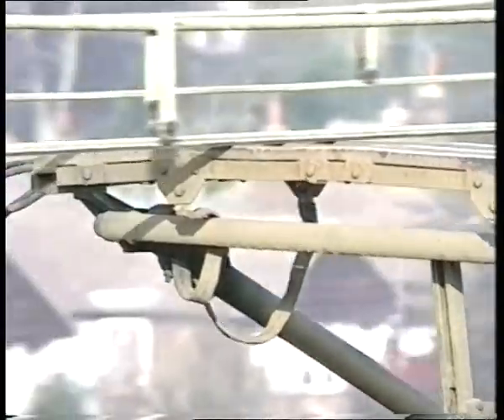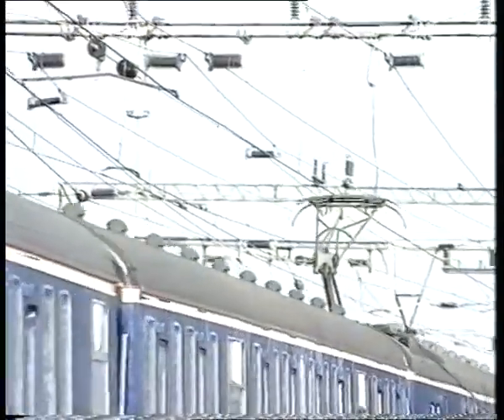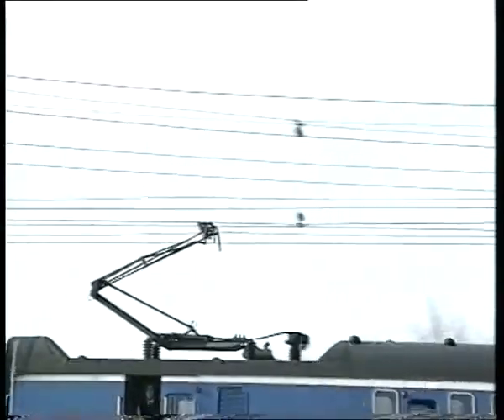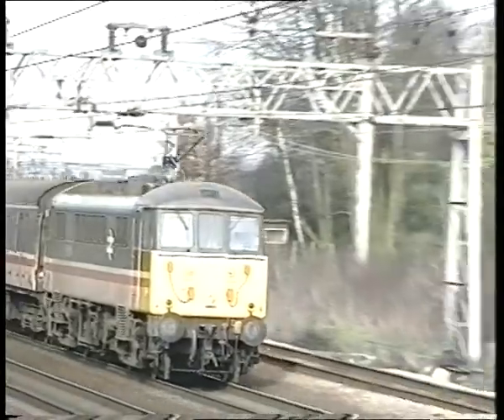Pantographs have hard lives. They are constantly subjected to shocks and stresses, as well as frictional wear of the carbon strips. A damaged, defective or badly worn pantograph head can cause a great deal more trouble than simply disabling a train. Such defects can result in severe damage to the overhead line equipment, resulting in widespread disruption to the service and an expensive repair bill.